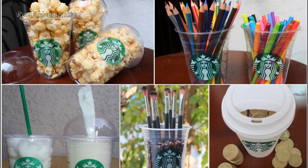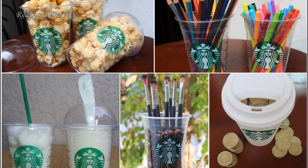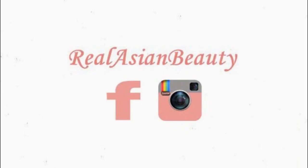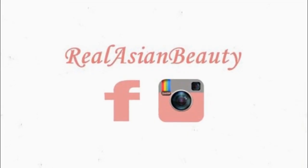And that's it. Very easy, inexpensive, and fun ways to reuse and recycle Starbucks cups. I hope you like this video. Please follow me on Instagram and like me on Facebook. Bye!